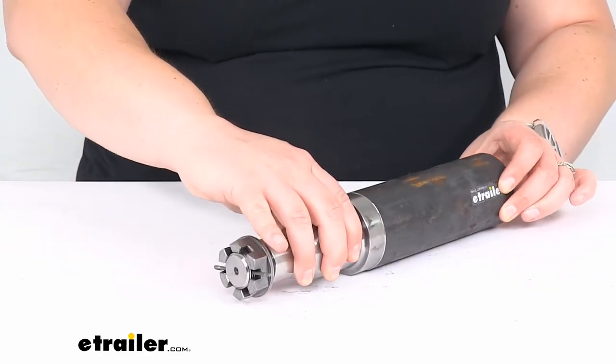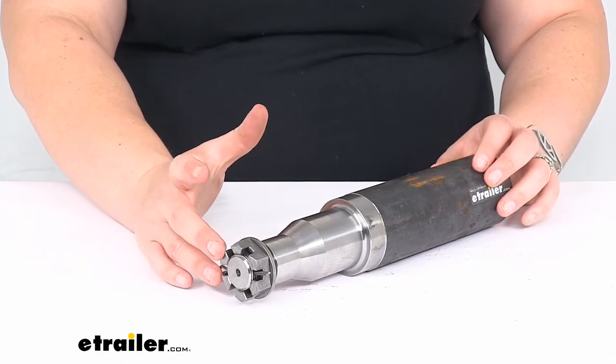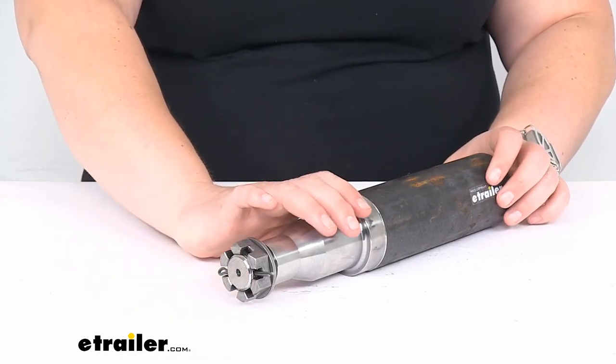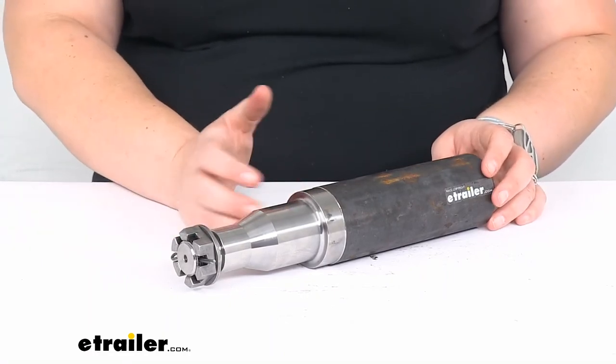As far as those bearings, races, and seals — as I mentioned — you can find all the specs for what you would need and the part numbers right here at eTrailer.com on our product page. That'll give you a complete list of those parts, and you can find each of those individual components here at eTrailer.com as well. If you want to get everything nice and fresh and new to go onto your new spindle, that is a great way to do it and get all those new components while you're here.